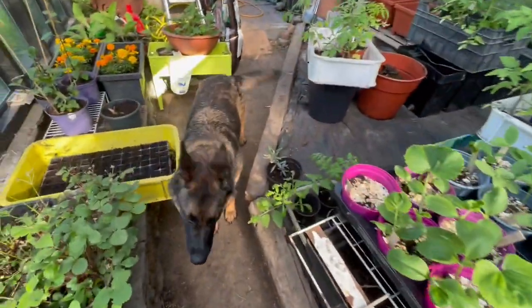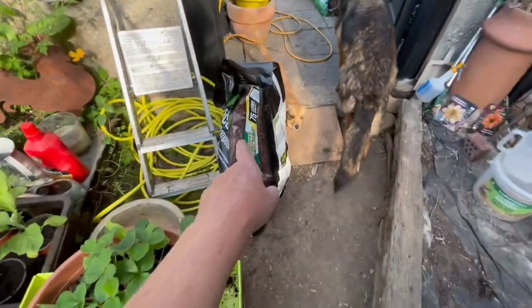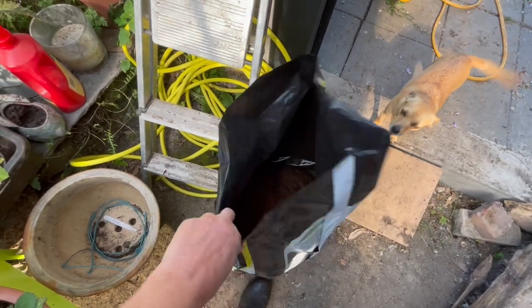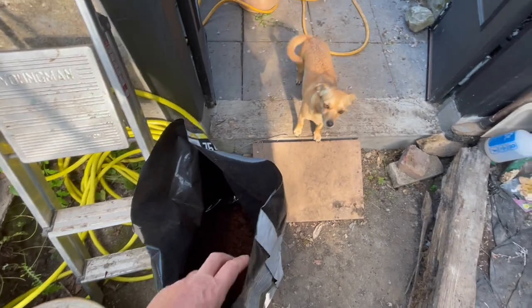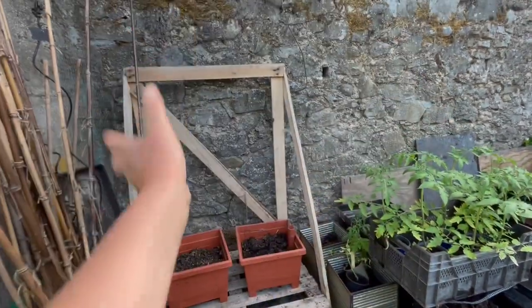That is my garden plot at the moment. This is the ericaceous soil for when I'm transplanting my hydrangeas, because they need ericaceous soil. So when I'm potting them on, that's what... And that's where the cucumbers are going to go — they get the really hot wall.